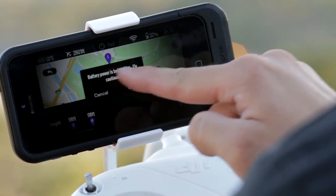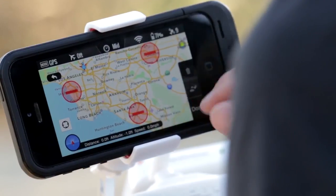Ground Station also helps me fly safely, with waypoints limited only to distances within battery range and 8 kilometers away from airports.